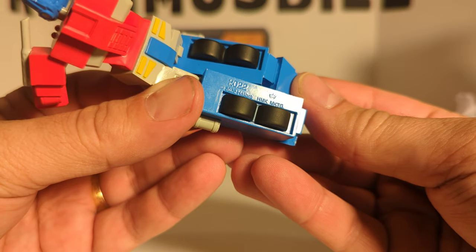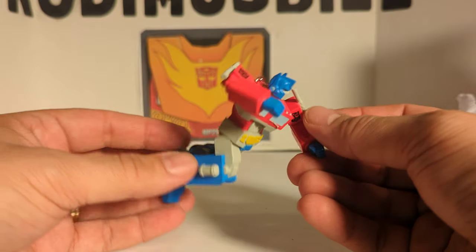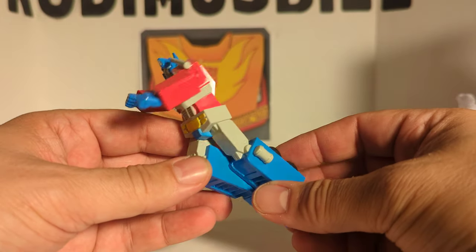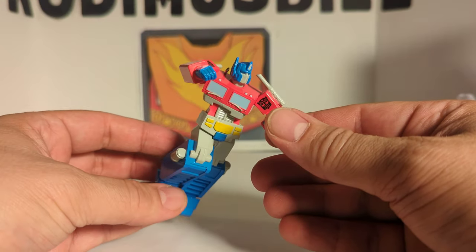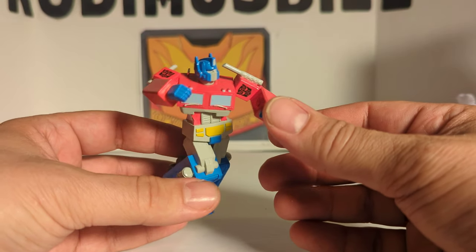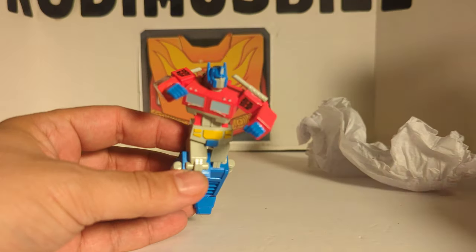But there you go. All my ornaments are packed away and I don't have access to them, but I just wanted to show you the Optimus Prime ornament for this year in case you're wondering what it is. Go pick it up at Hallmark stores — it's only $17.99, not too bad.